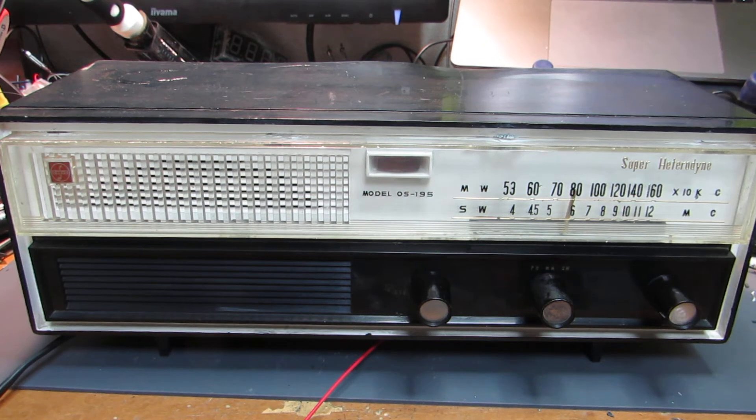Hello, so this time I got a retro, very old radio, purely working by the vacuum tube. It's a 5-tube superheterodyne made in Japan in 1960.